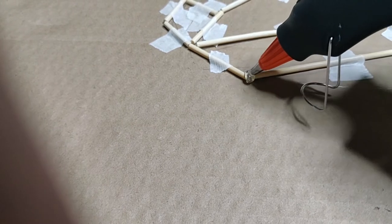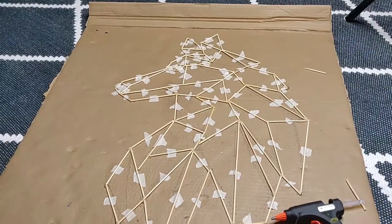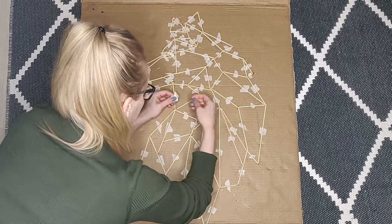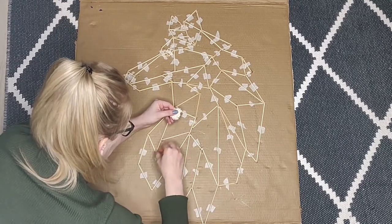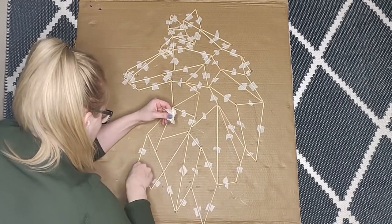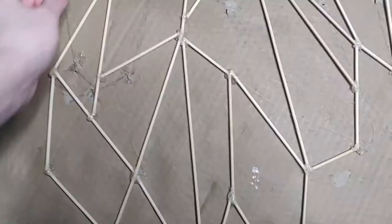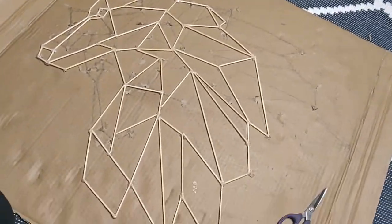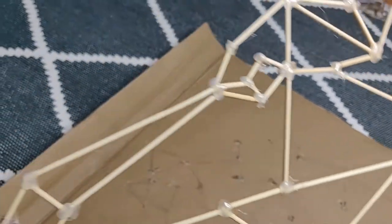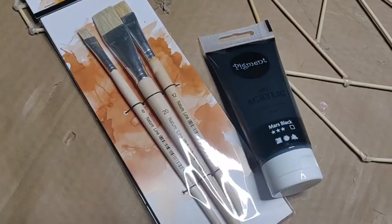I did make a mistake and glued my wolf straight to the cardboard in a messy way, and I had to clean everything up which took some time. Take the tape out and you're almost done. The glue is messy and there are some cardboard bits in some spots — I cleaned up everything with sandpaper and scissors.